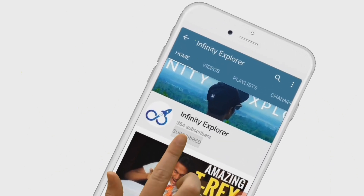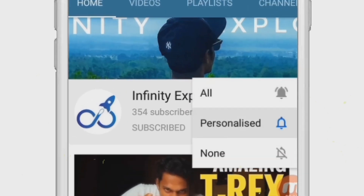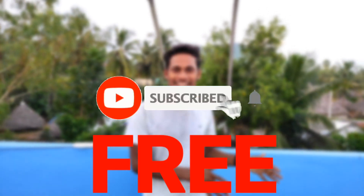If you are new to this channel, subscribe and click the bell icon to get notified whenever a new video is out. It's free — do it right now.